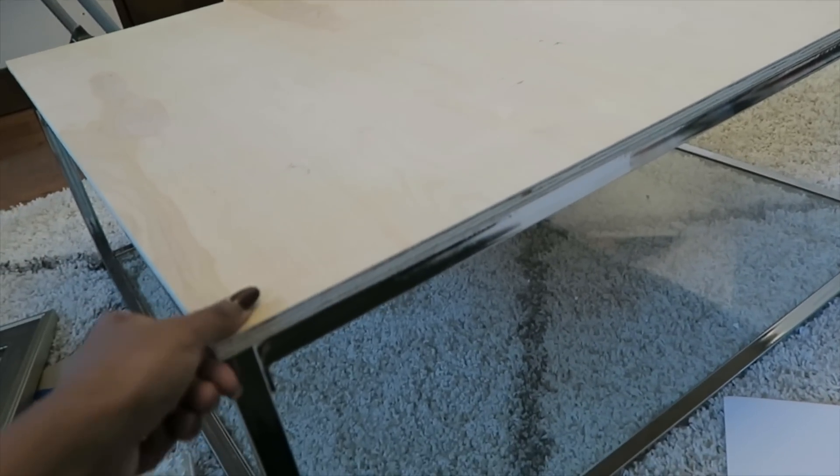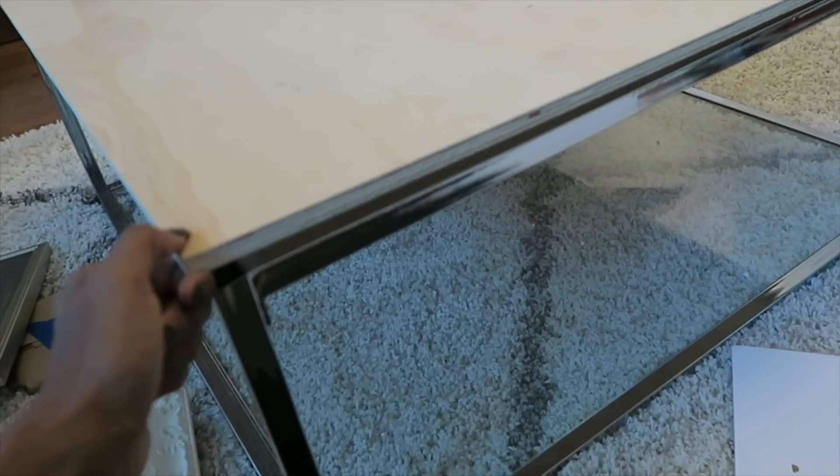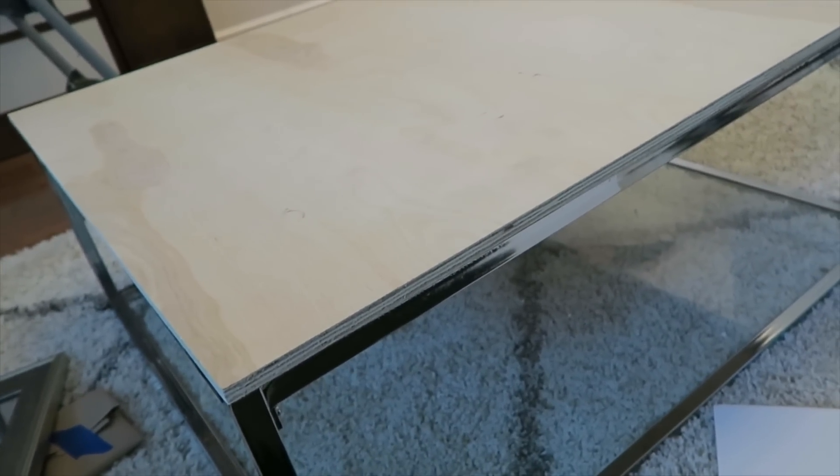Now if you have a wood coffee table, metal, or anything like that, you don't have to do this part. This is strictly for glass coffee tables, because you don't want to put the frames down on glass — you want to have something that's durable and won't break on you.